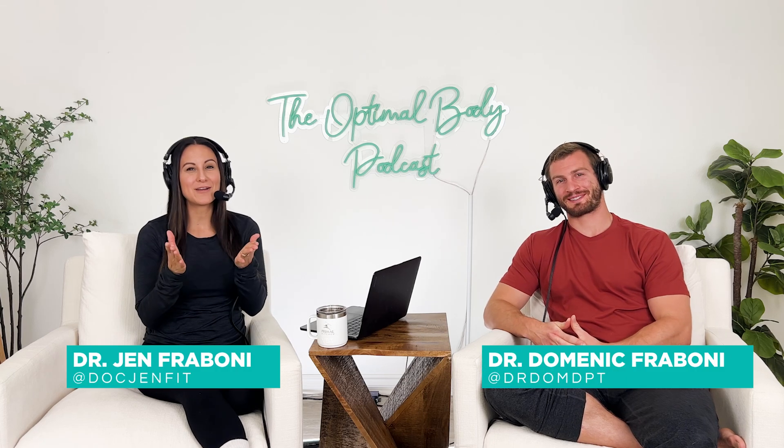Welcome back to the Optimal Body Podcast. I'm Dr. Jen, and I'm Dr. Dom. Today we're going to be talking about TENS units, something that we've been asked about a lot because they're pretty commonly used. We want to help you understand what exactly it is, when it's best for, and what the research is currently saying.